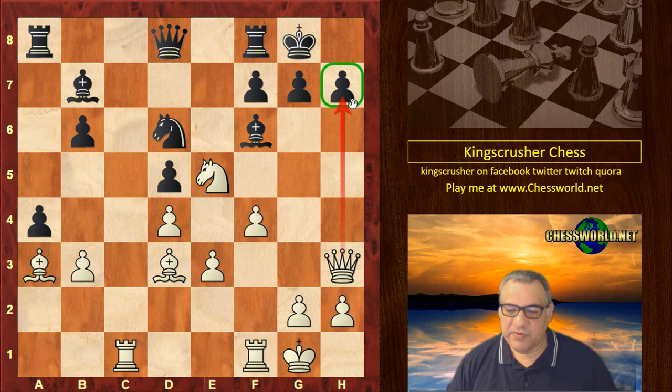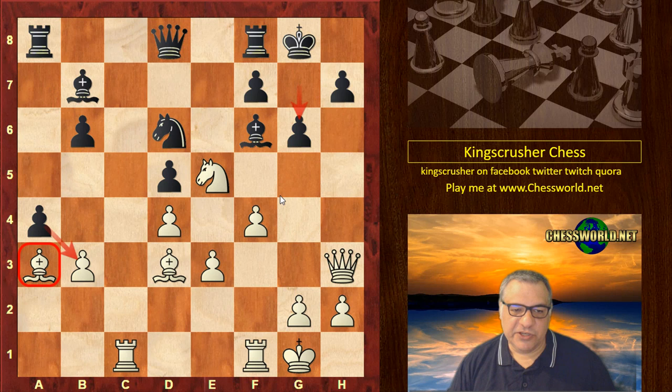It's here that White finally plays Queen h3, threatening mate in one — crude but provoking weaknesses. g6 — this is prone to be undermined with f5 in this position, but White has a much stronger move available here. It seems Black is on the brink of winning material, hitting the Bishop and taking that pawn. White really doesn't want to play a move that will lock in the Bishop. What would you play here? I'll give you five seconds to pause the video.